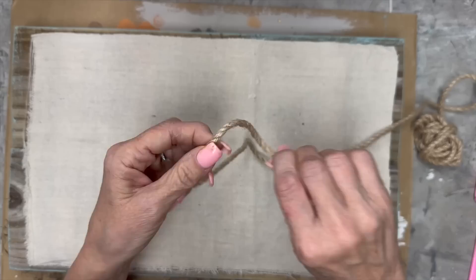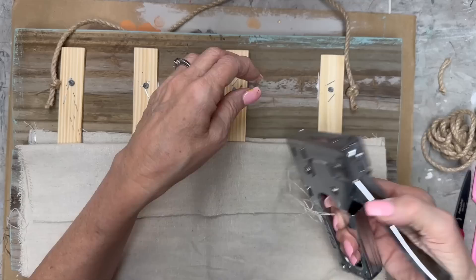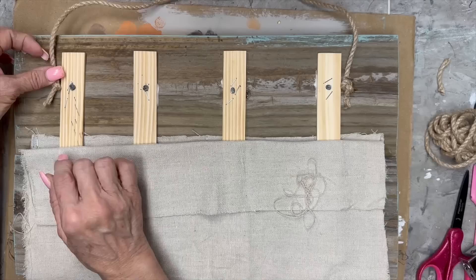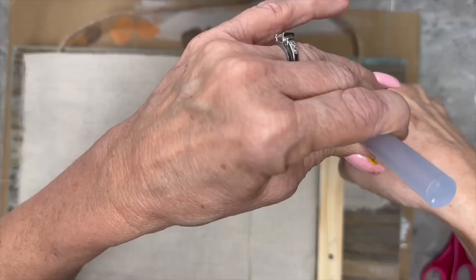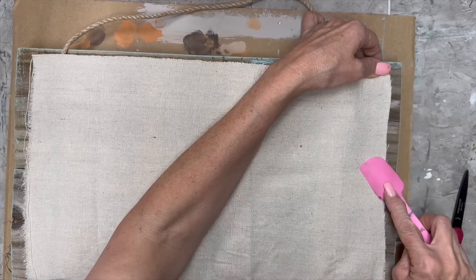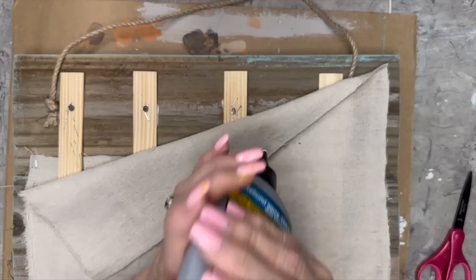To finish off the back, I'm going to take some more of that canvas drop cloth and cover the back side. But first I'm going to make a hanger — I tied a knot in each end and I'm going to put a little dab of hot glue there and then use my stapler to staple that down on both sides. Then I'll take the drop cloth cut to the right size and hot glue it down on the sides, pressing it in really good so it goes to the wood through the drop cloth.